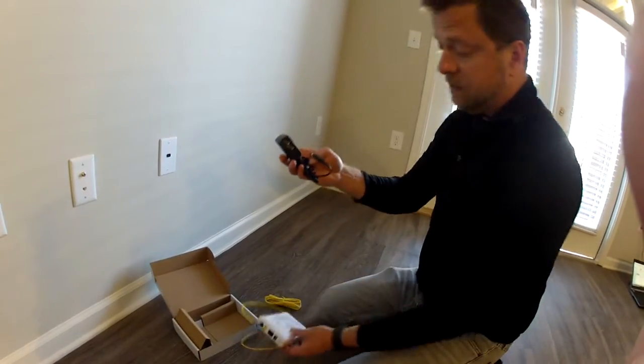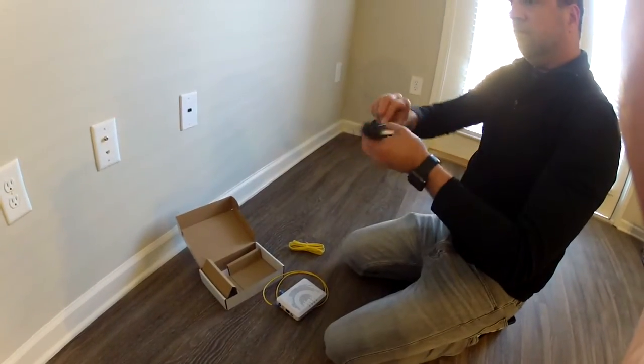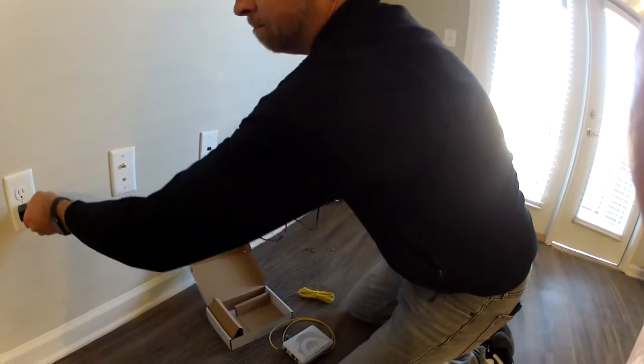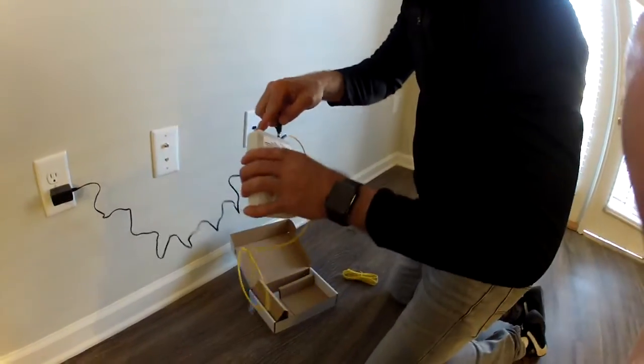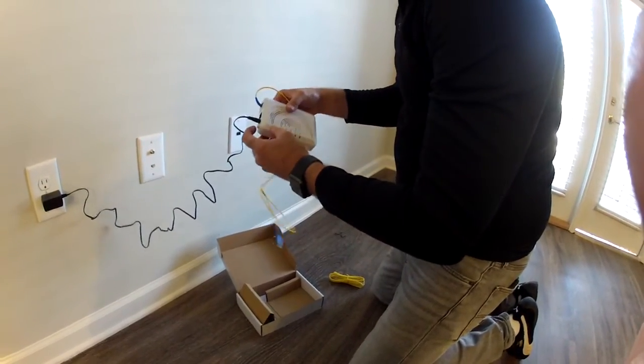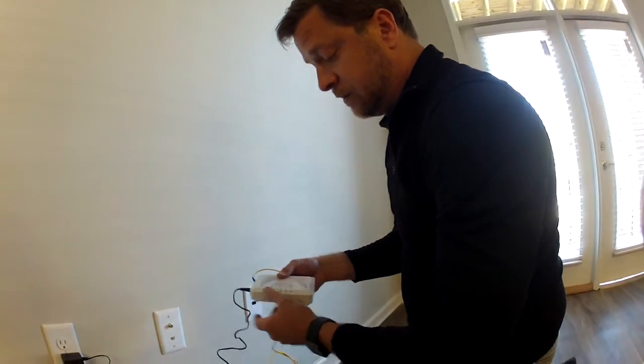You're going to have a power adapter — plug the power adapter in and plug this into the modem. When you plug this into the modem, you're going to have a power switch — turn this switch on.